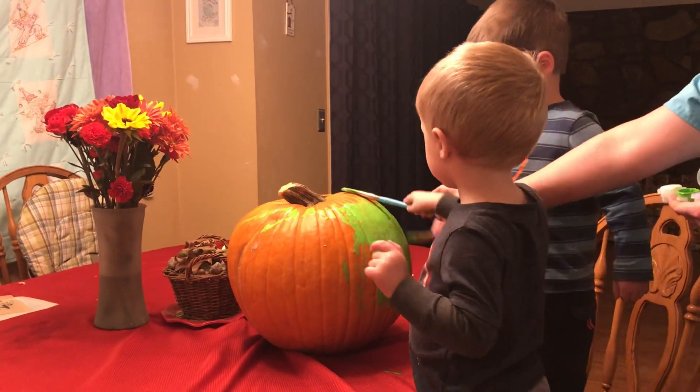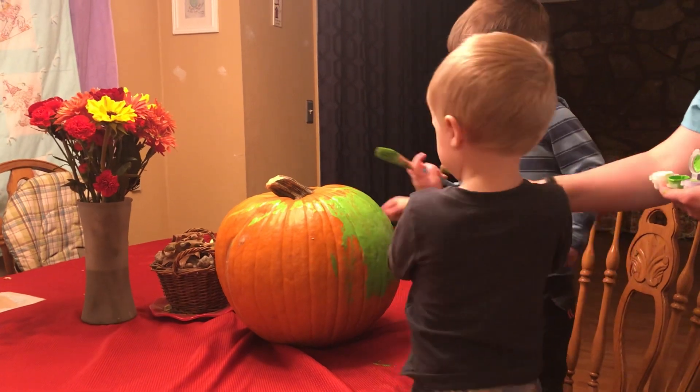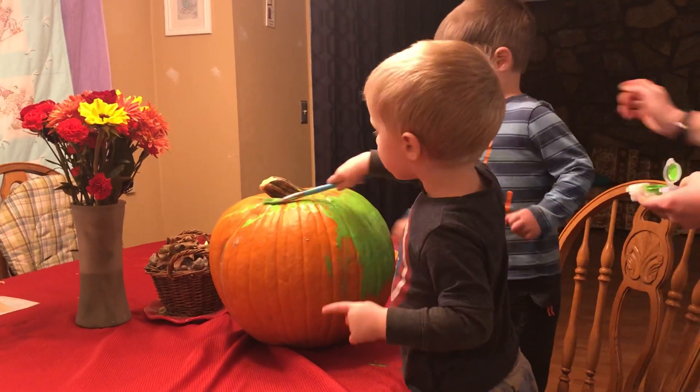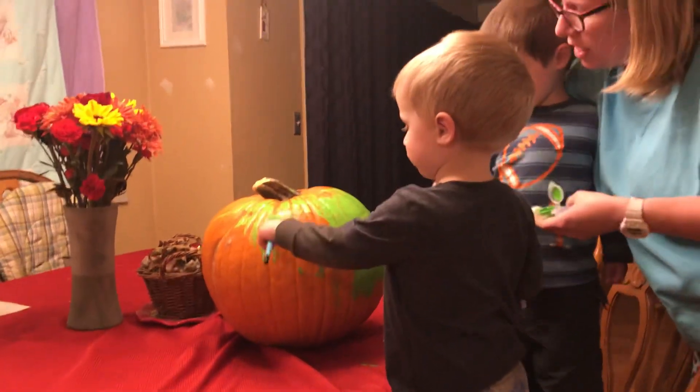Right here on the front. On the front, guys. Right here. Here we go. You're kind of going off to the side, James. Let's redirect a little tiny bit here.